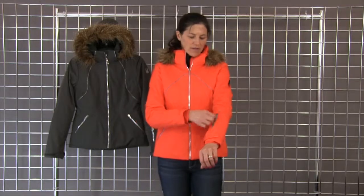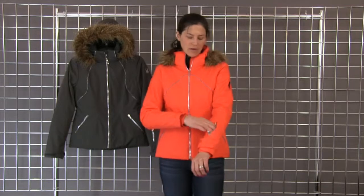Some of the details of the Gem: you have your lycra cuffs on the inside down here, and also adjustable cuffs so you can get them nice and tight around the arm. You also have a little pocket here with your goggle wipe — always great to have a goggle wipe with you.